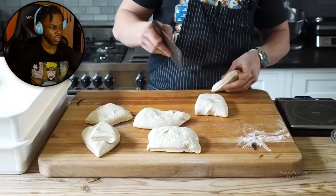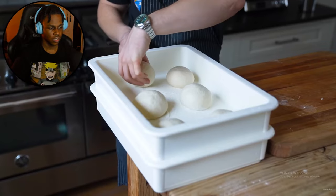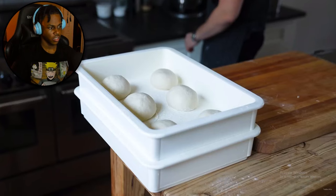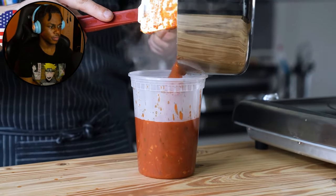Once that's done, punch it down, form into 250-gram pieces, gently roll into light balls, pop into a floured pizza proofing box, cover with the lid, and proof for three to four hours at room temp. While those are proofing, we'll make our American pizza sauce, which is ironically the most involved.